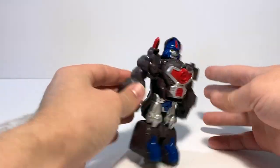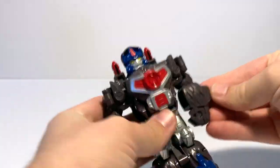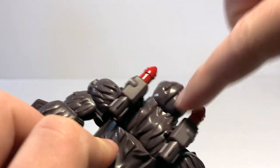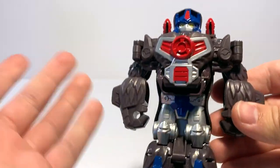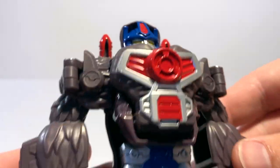He's got the gorilla arms thing going on, where his arms are kind of spread out to the side. His head's a little bit flat when you look at it from the side, because it's kind of just part of the back flap of the gorilla mode. But I think it works well enough — he's got a nice little facial expression there. Definitely looks very accurate to Optimus Primal.